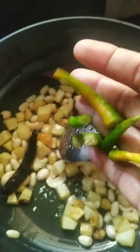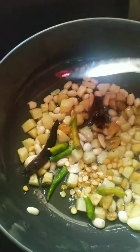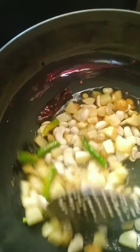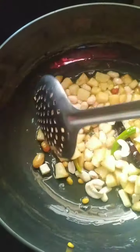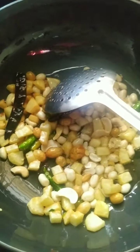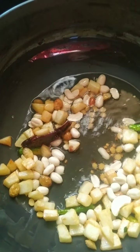To this I am also adding 2 dried chillies and 3 green chillies, and a tablespoon of chana dal. You can also add urad dal which we use for dosas. I am going to fry all this up nicely. Once it has fried well, I will drain it onto a plate and keep it aside.